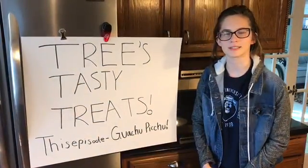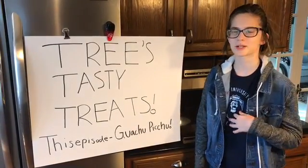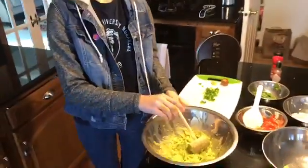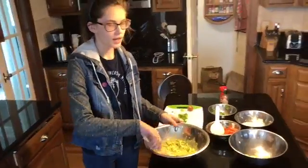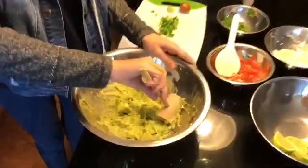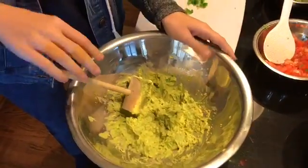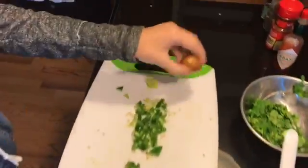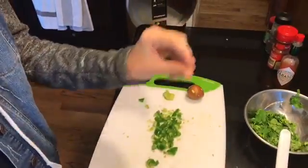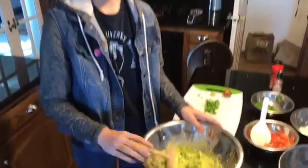Welcome back to Tree's Tasty Treats. We had a great time while you were gone. We mushed up our guac — I used a crab mallet because it gets right in there. Fun fact: if you don't want to eat your guacamole that day, you can put it in the refrigerator with the seeds in it so it keeps from turning brown. Or you can put some onions in there to also keep it from turning brown.